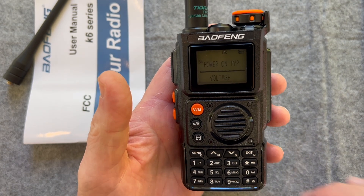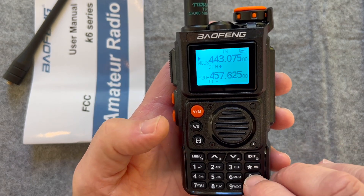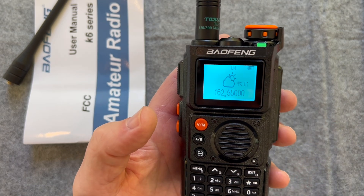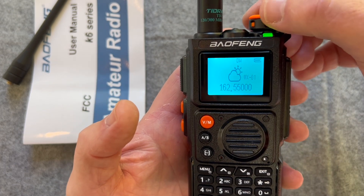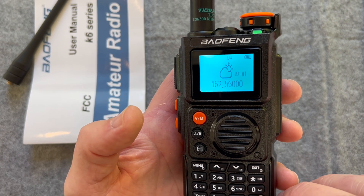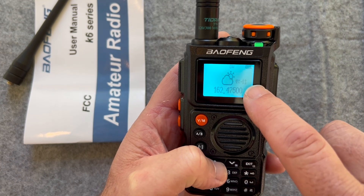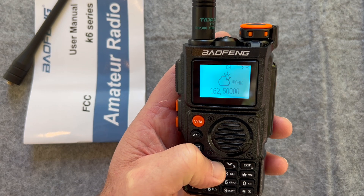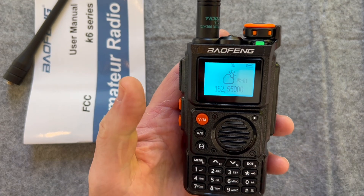If you press and hold, it's got NOAA. You can see there's NOAA, and if I hold this — Wednesday. Scanning begin. Highs in the mid fifties. Wednesday night, lows in the mid thirties. Scanning stuck. So you can see it scans through the NOAA weather channels and it's going through different ones. I'm going to leave it on one — that's what I'm picking up.